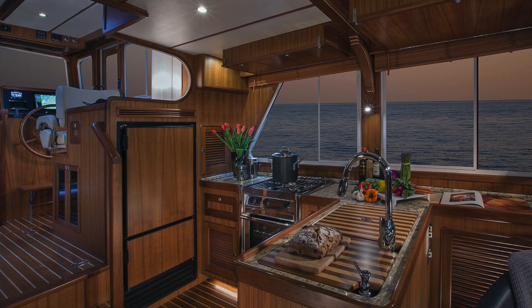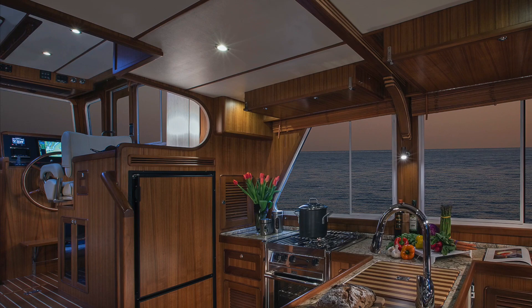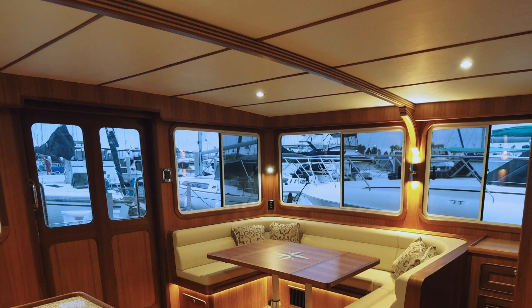First, the appearance of the overhead adds substantially to the interior overall appearance. Longitudinal varnished teak strips separating the overhead panels are a distinctly top-end yacht feature and add to the visual sense of space.